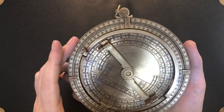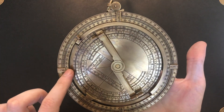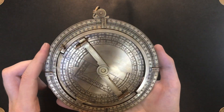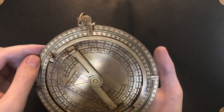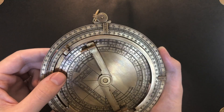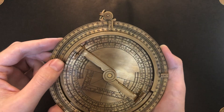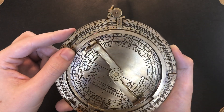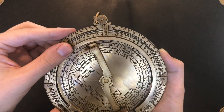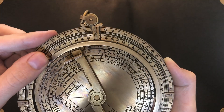With that done, the next step is to set the latitude. That is when this scale comes into play — the one nested just within the meridian ring. When setting the latitude, you're going to want to align the zenith marker — this innermost edge of the zenith — with the latitude of use. I'm currently at 44 degrees north, so I will set this ring to that position.